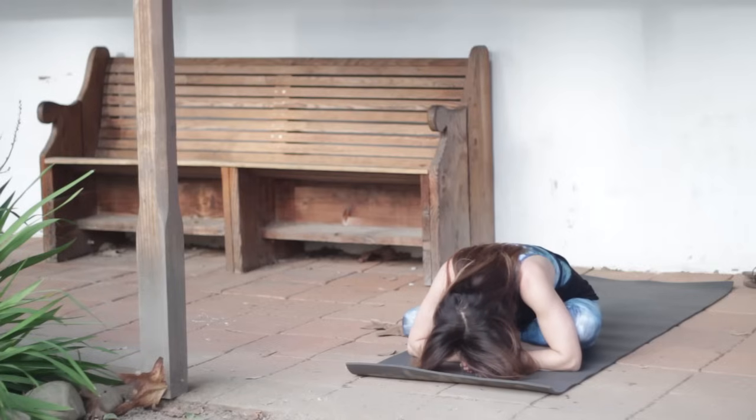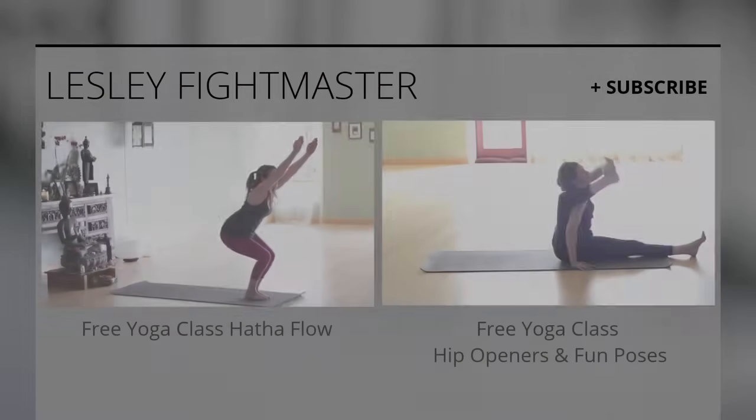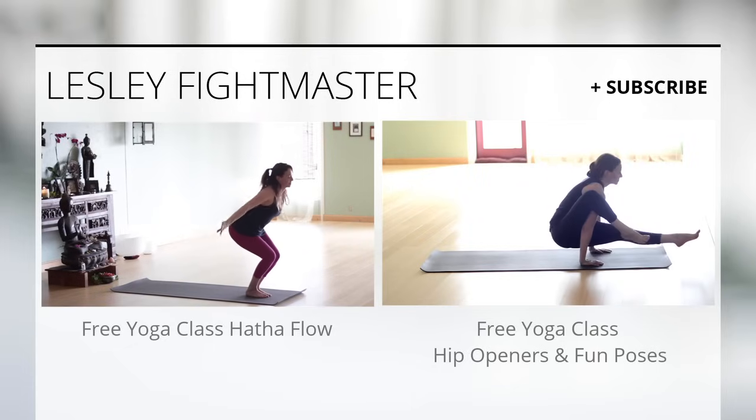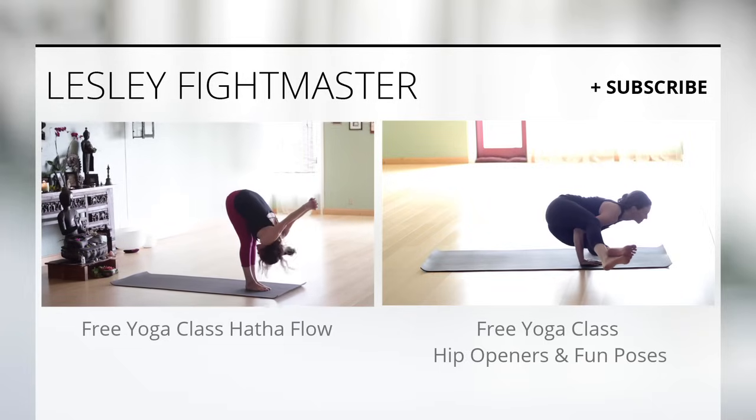Thank you so much for joining me today. I really thank you for all of your support, your beautiful comments, thank you for sharing these classes, and thank you for subscribing. Thank you for telling all of your friends. And thank you so much for donating — this really helps us to continue our mission to get our yoga practices out to as many people as possible so we can all experience the wonderful benefits of yoga. Thank you, and I will see you tomorrow, day 80. Have a great rest of your day. Bye-bye.